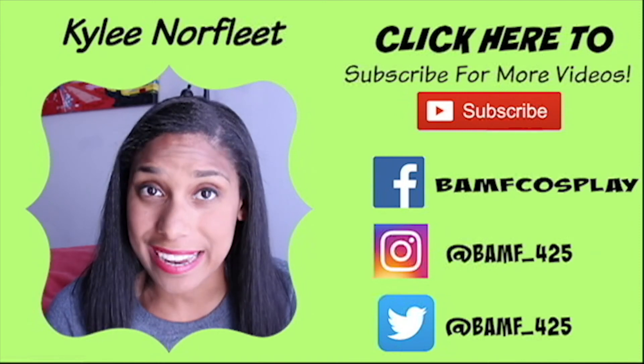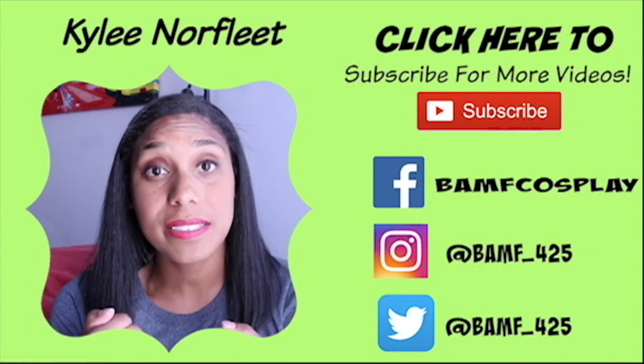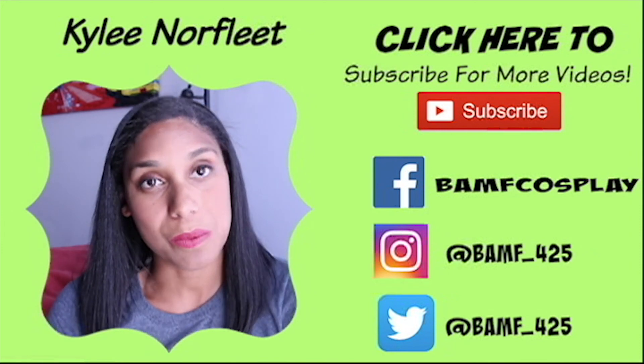Thank you so much for tuning in. If you liked what you saw, please hit that like button and subscribe. I'm open to suggestions — feel free to comment below — and you can also follow me on my other social media as well.